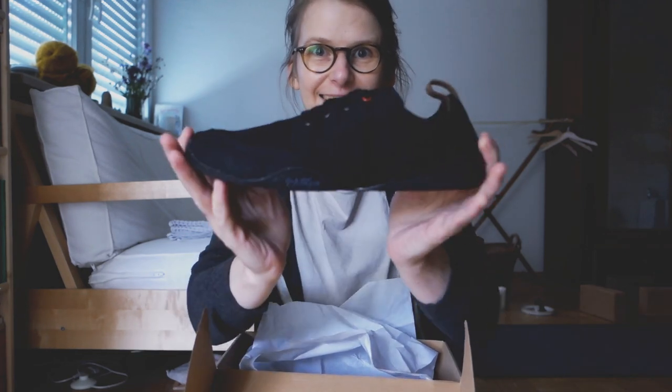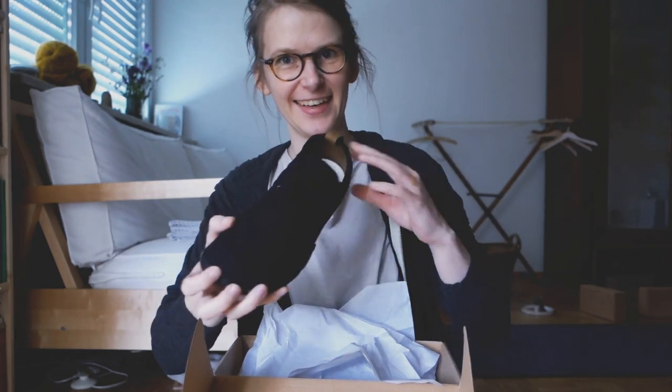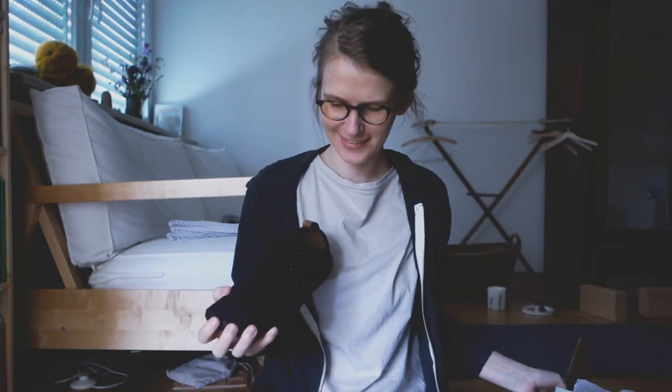They look so tiny — look at this. They look really tiny, don't they? Someone says I have such tiny feet. I don't know, maybe. Well, I don't have big feet though. So I'm going to try them on.